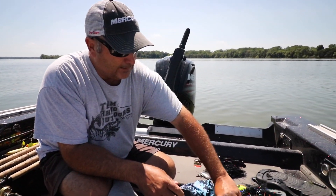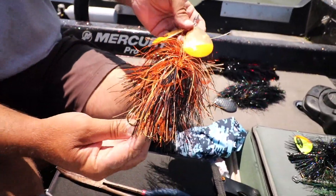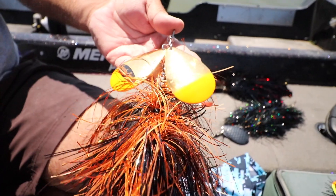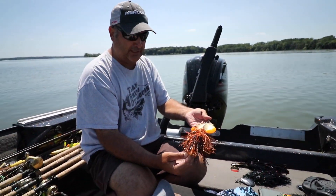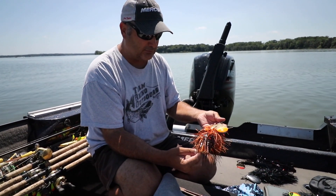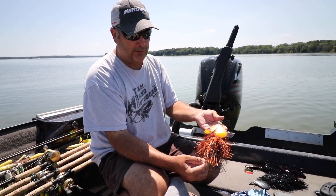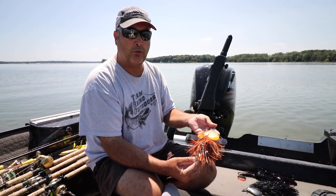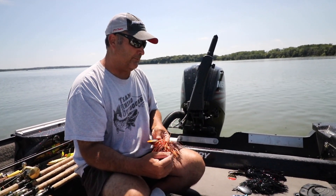And then the double ten from Spanky Baits — another great bait. It can be casted or trolled. Caught a lot of big fish on those. My biggest personal fish I've ever caught, 55 and a half, was on a Spanky double ten. Again, this is the Harley color — really good in dirty green water, dirty brown water, or even in clear water for the last hour of light or first hour in the morning. Great bait.